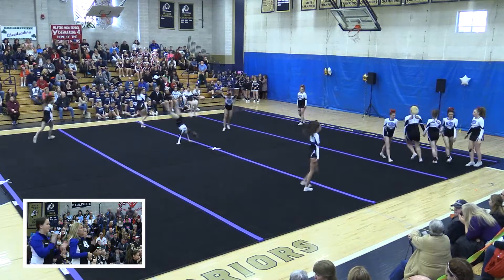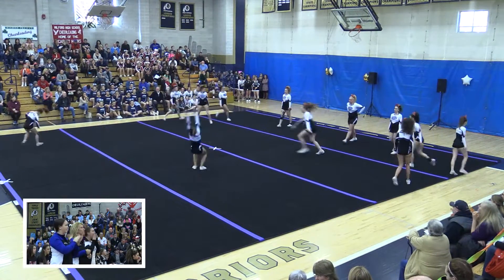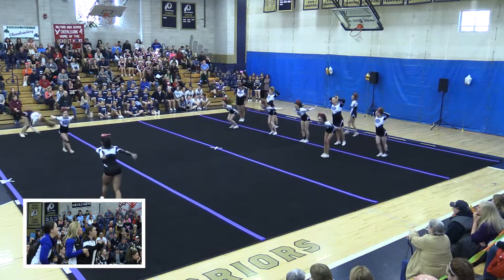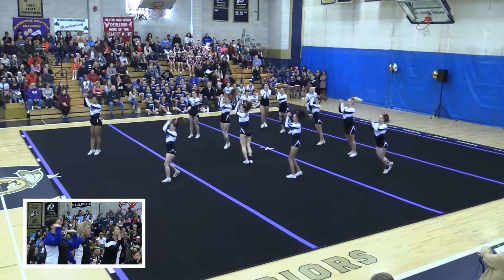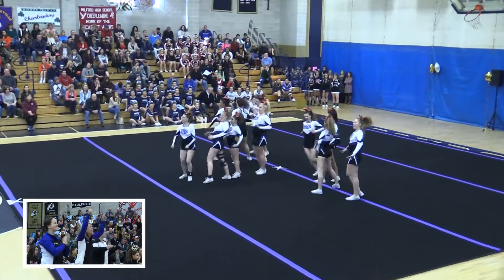They've already tumbled so much throughout this routine. If you got it, you want it — too full. Exactly. Great energy and difficulty in this routine.